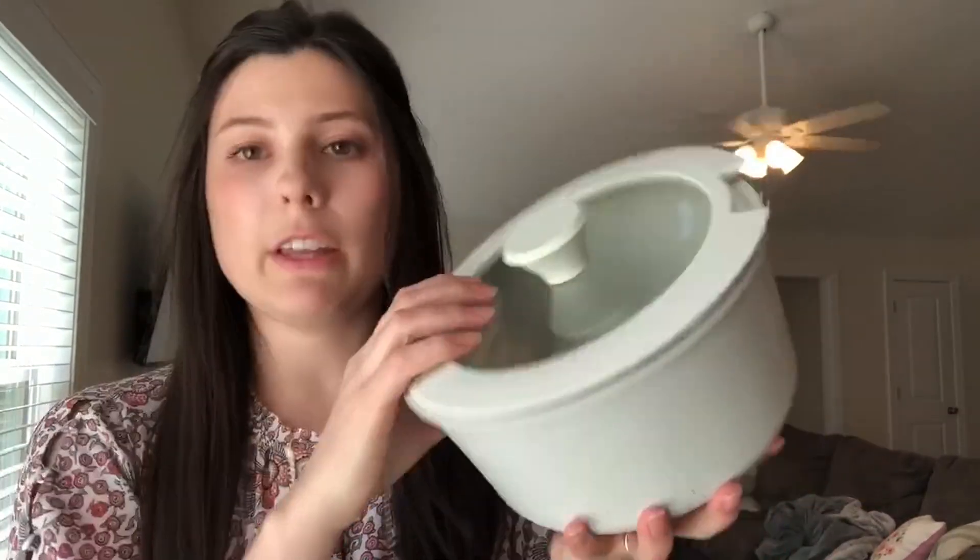If you want to put the lid on the smaller sauce pan, you can store it in your refrigerator with any leftovers. For the bigger sauce pan, you have a lid as well, so that is really convenient.